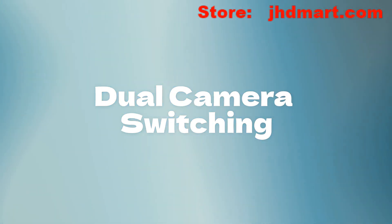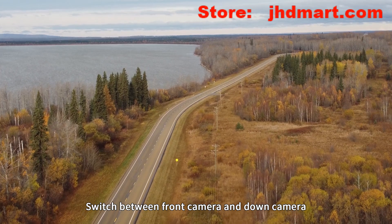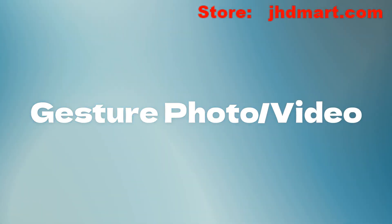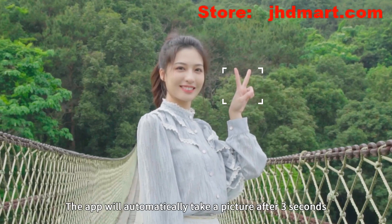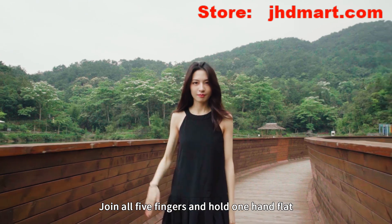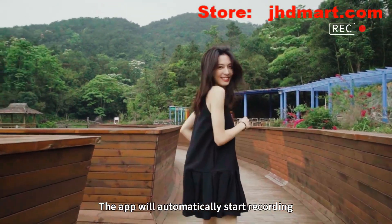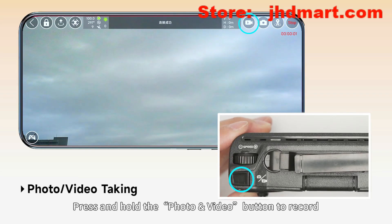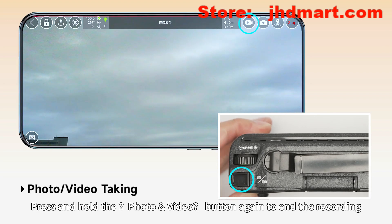Dual camera switching: click the switch camera icon to toggle between the front camera and the down camera. Gesture controls: raise one hand in a 'V' gesture and the app will automatically take a picture after three seconds. Join all five fingers and hold one hand flat to automatically start recording. Alternatively, short press the photo/video button to take a picture, or press and hold to start recording. Press and hold again to end the recording.